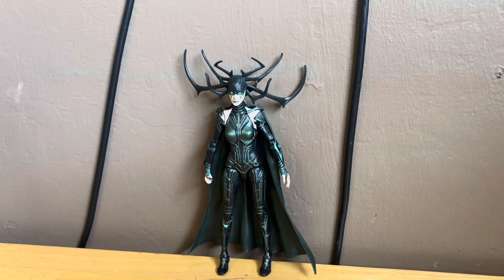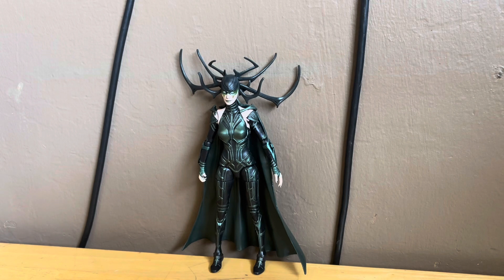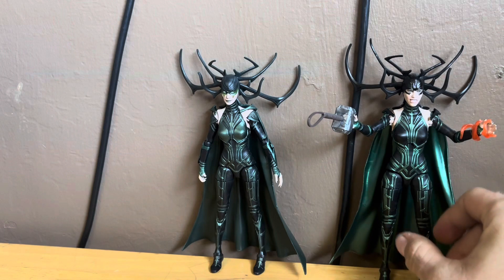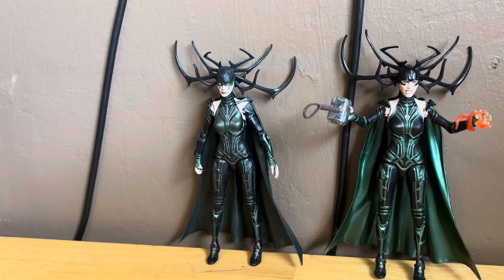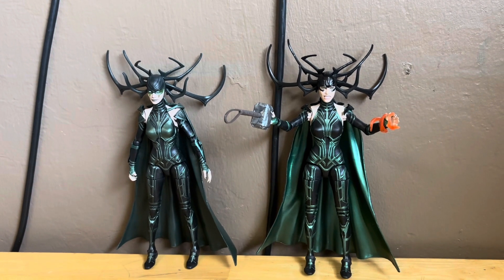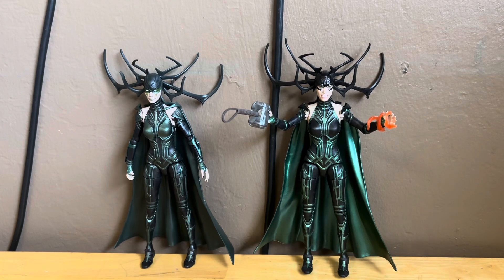Here's Hela right there looking pretty sick — the green on this one looks brighter than the other one. Here's Hela next to the other one; as you can see, both are similar. I honestly think I like this one a little bit more, but they're both really cool figures.